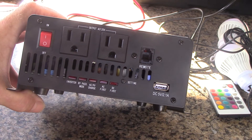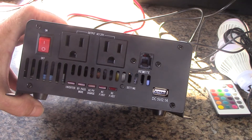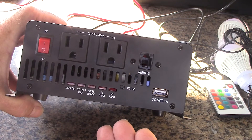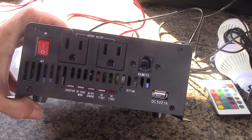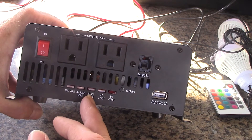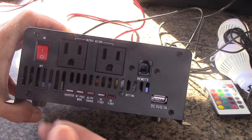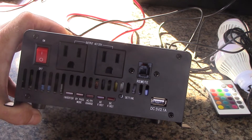You can also prioritize AC if you're boondocking and do have a plug somewhere — you can plug AC into it. You can set DC first so it will draw off your solar system and your battery first, then when your battery power is no longer there, it will switch to AC. You can tell when it's charging your PV because the light will be on. You can also bypass everything, and when you're using the inverter it will show you the inverter's on.